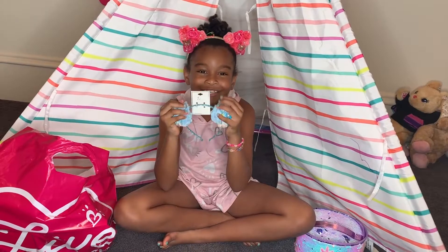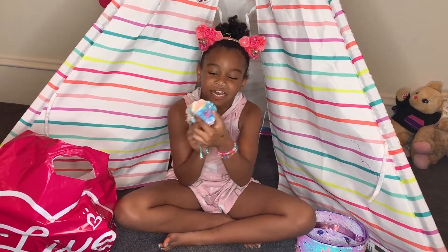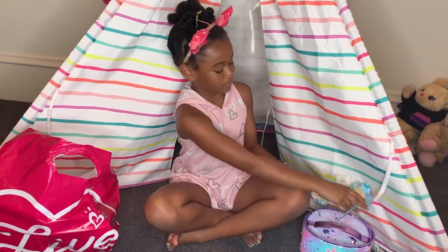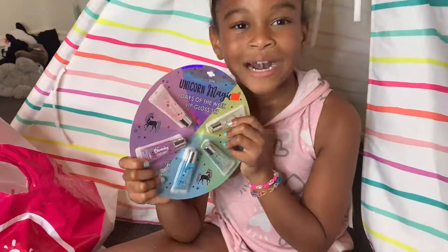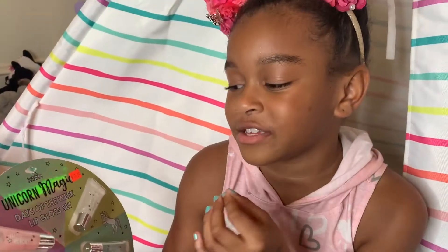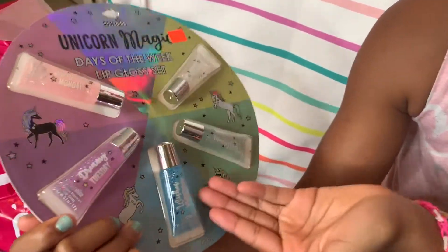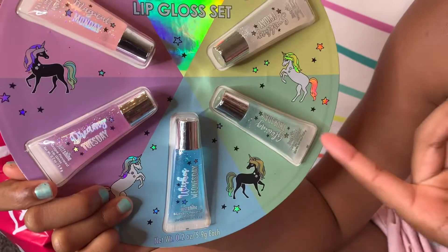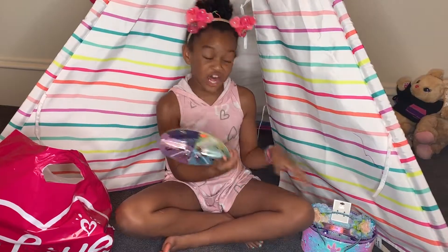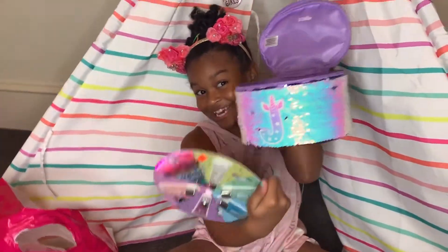I like the little puffs on the side, the colors in it, and this little pearl. I also got lip glosses. What I love about these lip glosses is that they say: Magical Monday, Dreamy Tuesday, Wishes Wednesday, Glamming Thursday, and Sparkling Friday. And these are what we're going to put inside the container.